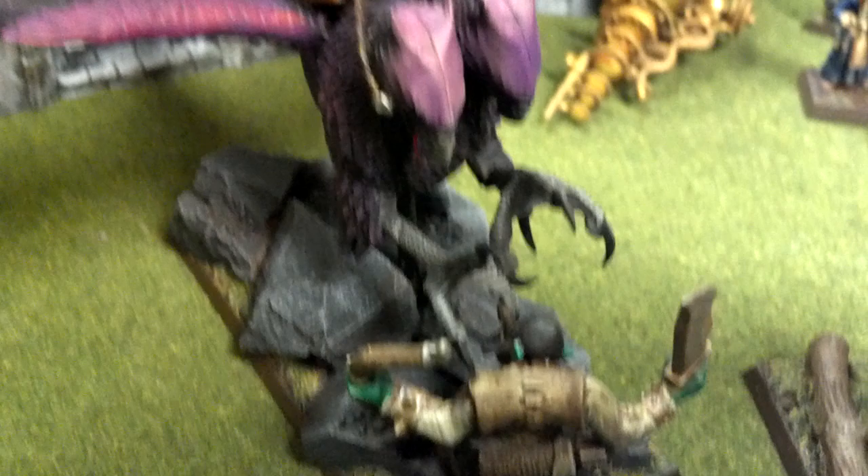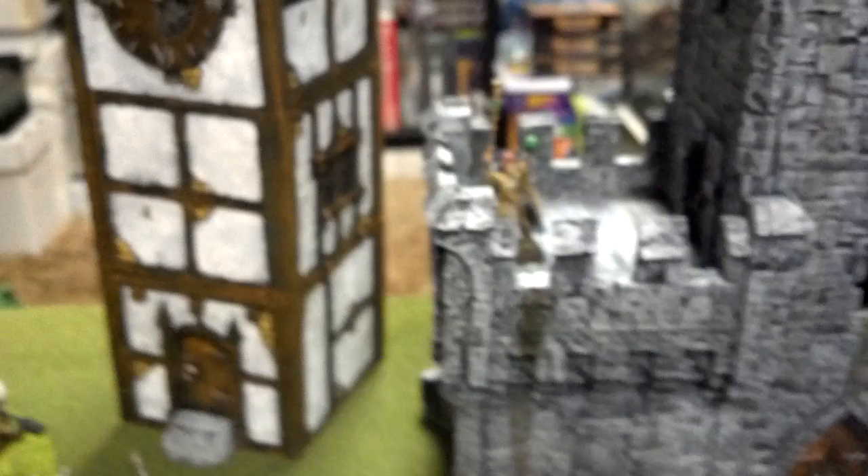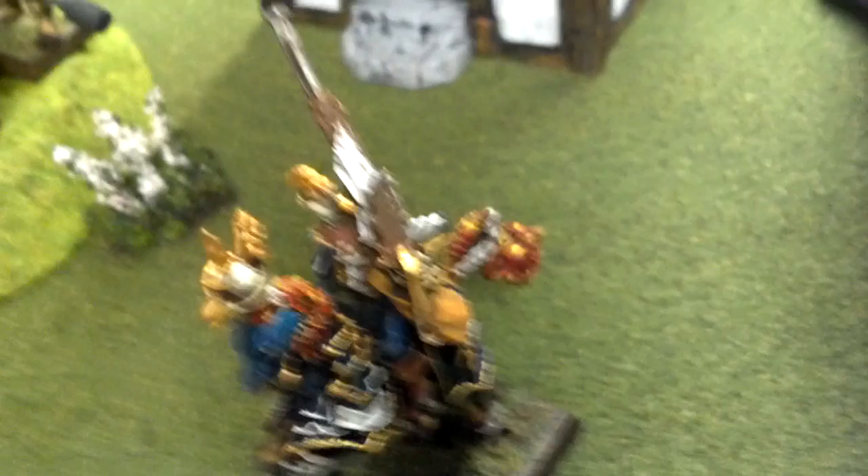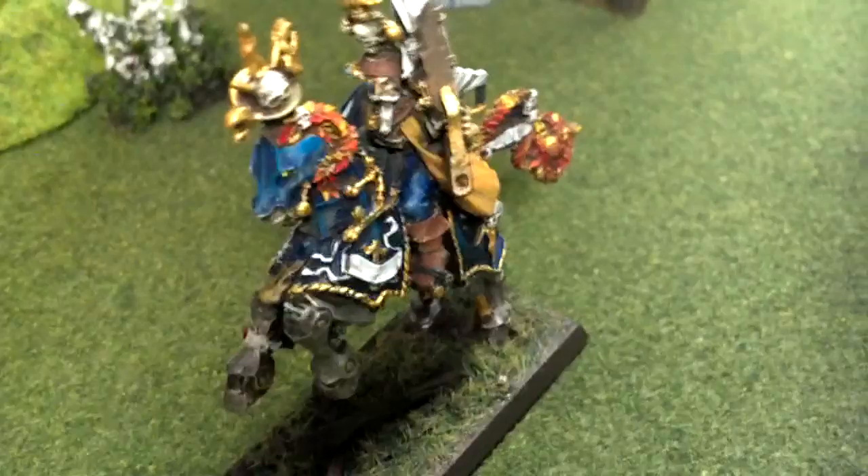This is a level 4 battle wizard on a two-headed Imperial Griffon. This is another level 4 battle wizard with a soon-to-be orc casualty. Custom kingdoms terrain, by the way. Here's a Captain of the Empire on foot, and another battle wizard on foot.